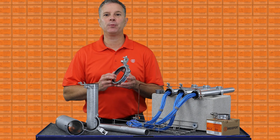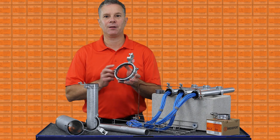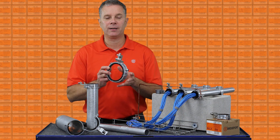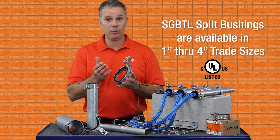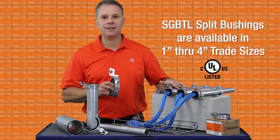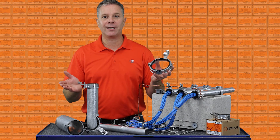Introducing the newest addition to Bridgeport's split grounding bushing family, the SGB TL series. A split grounding bushing made of zinc die cast alloy, listed for both aluminum and steel threadless rigid and EMT. One grounding bushing for grounding and bonding both raceways.